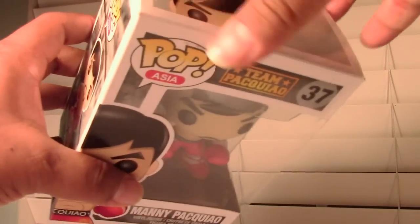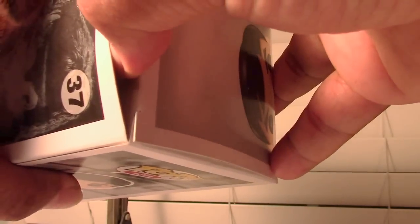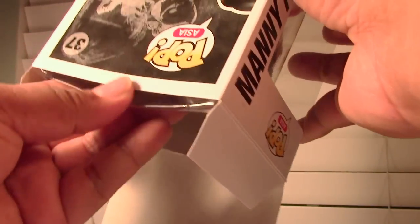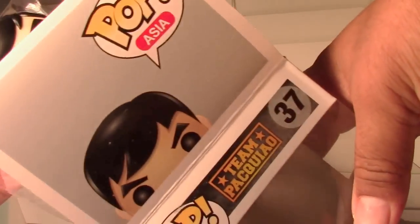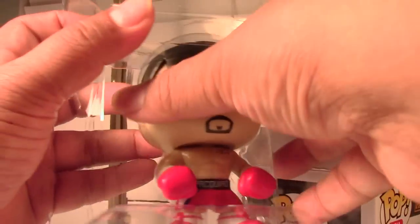Let me open it up so I can give you guys a better look. Let me put the camera down real quick and try to open this up for you guys. I don't want to mess it up though — I want to be careful because I want to take care of the box. The good thing about these Pop Vinyl figures is that they're not taped down or anything, so they're pretty easy to open up.